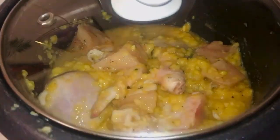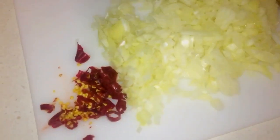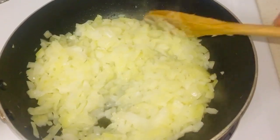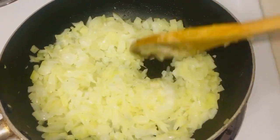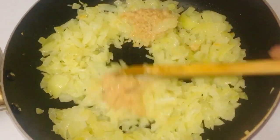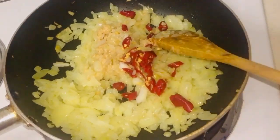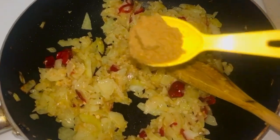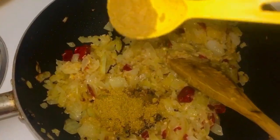I'm heating up a pan with a little bit of peanut oil and frying up the onions. Once they turn translucent and the raw smell goes away, I'm adding in one tablespoon of garlic paste, then the chopped red chilies. For masala and spices, I'm adding one teaspoon of garam masala, half a teaspoon of coriander powder, and half a teaspoon of cumin powder.